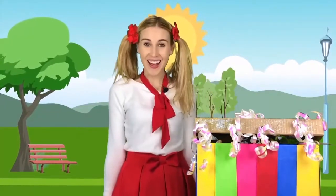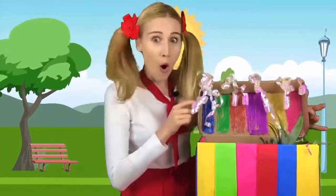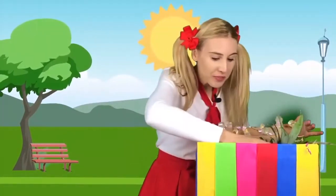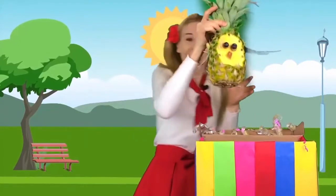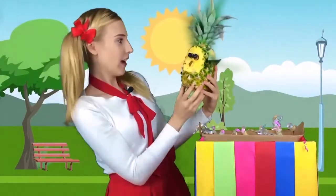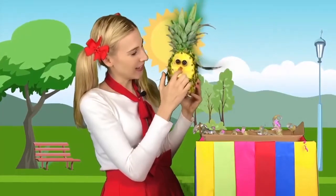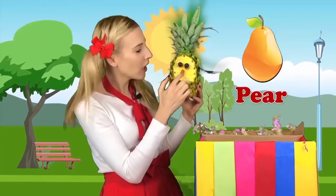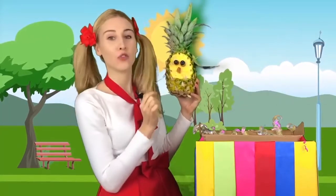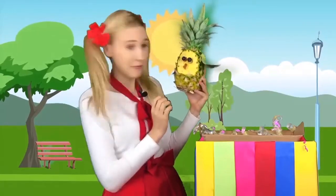Magic box, show me another fruit. Whoa! It's a pineapple — it's an owl pineapple. Do you see? Its nose is made out of pear. Its eyes are made out of grapes and blueberries. And its body is made out of pineapple.